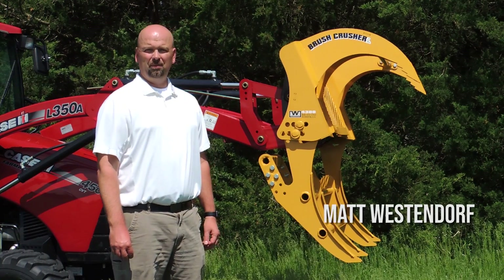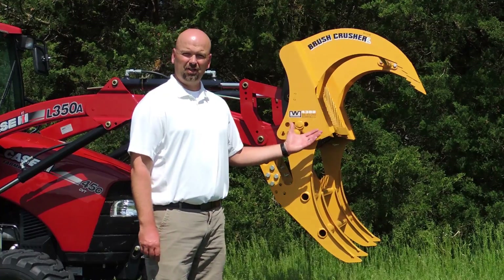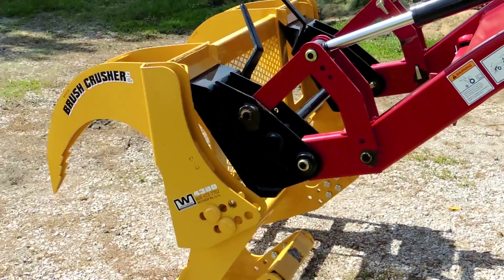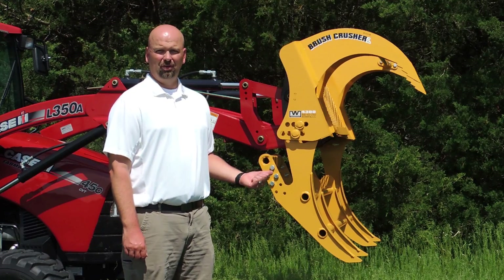I'd like to introduce you to another new member of the Brush Crusher family. Today we're talking about the Universal Skid Steer Brush Crusher. It fits any loader with a Universal Skid Steer Coupler, regardless of brand. If you have the Universal Skid Steer Quick Attach, this is the Brush Crusher for you.